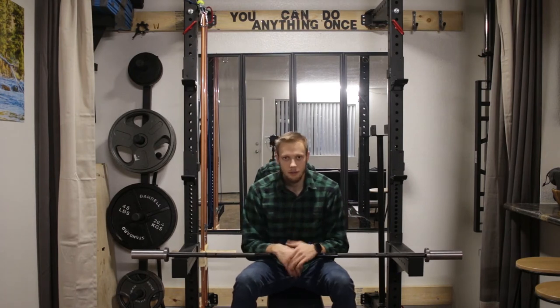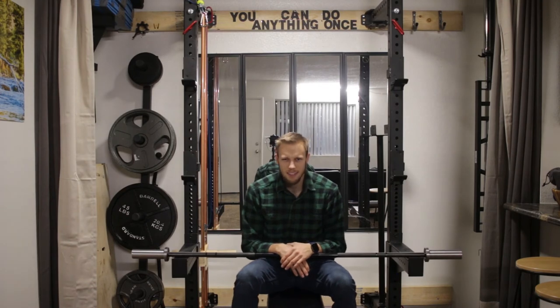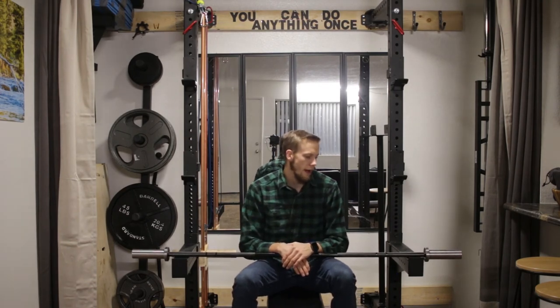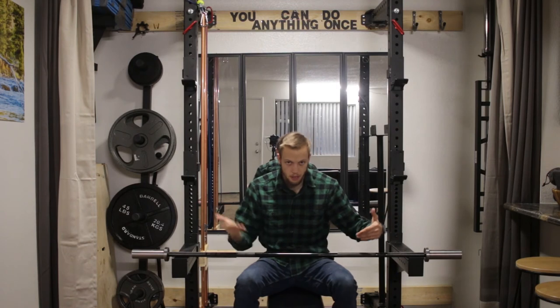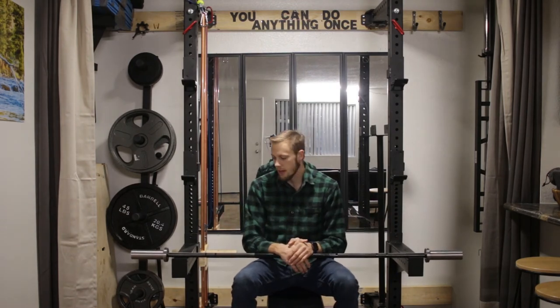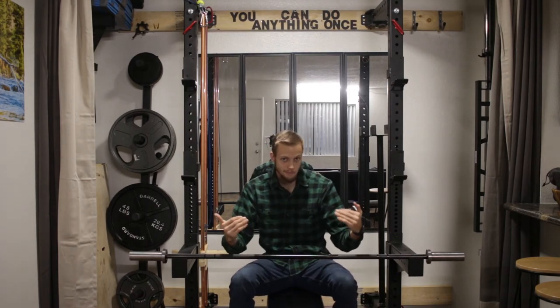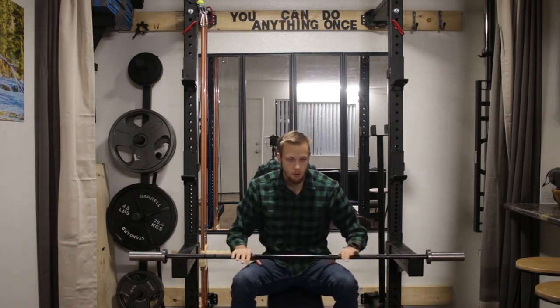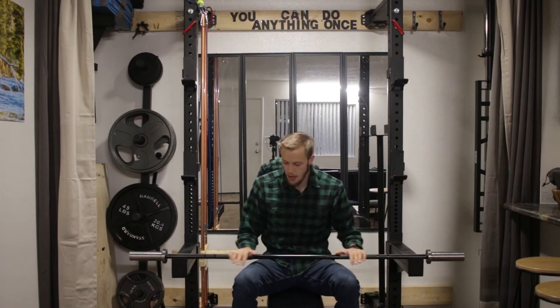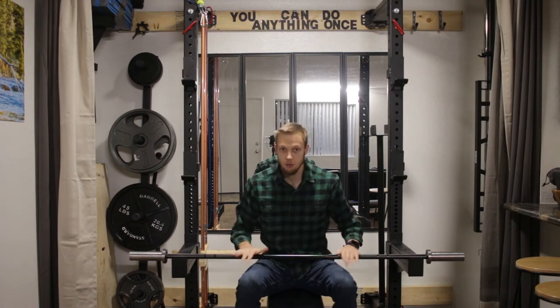The bar weighs 10 kilograms instead of 20 like a traditional bar, so you have to change up your math a little bit. What I've learned is to add two 10-pound plates, which brings the bar up to right around 44 pounds, and then I can start doing my normal 45-pound increments from there. So it doesn't mess up my math too much.